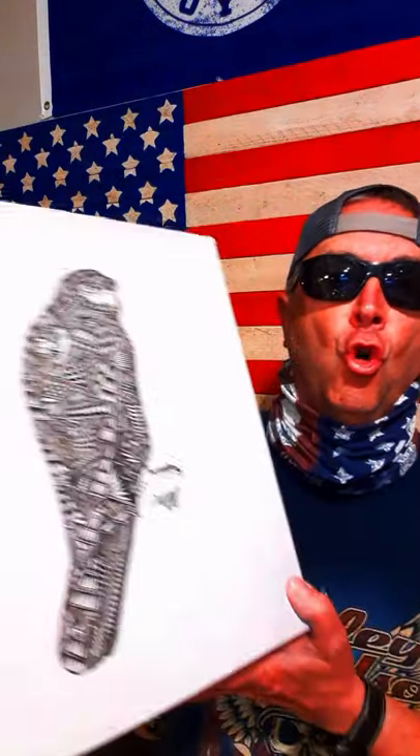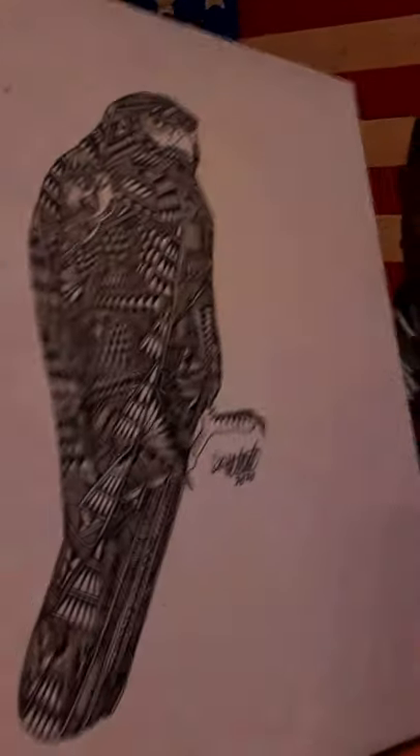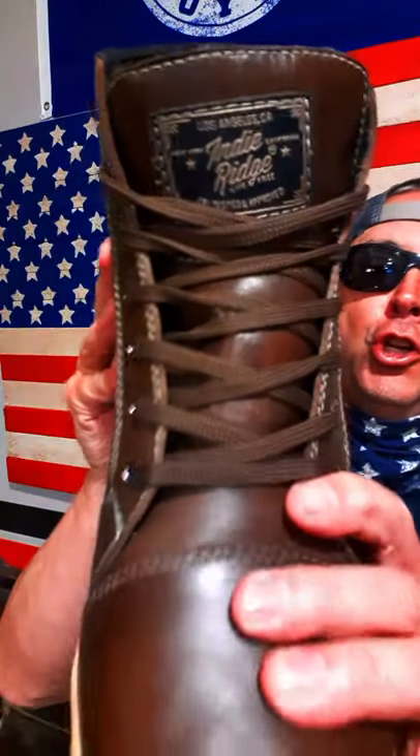What's up, Bob here. You digging this cool artwork by world-famous Apache artist Rod Velarde? Then you'll really dig what's in the box — a pair of boots, Apache boots by none other than Indie Ridge.